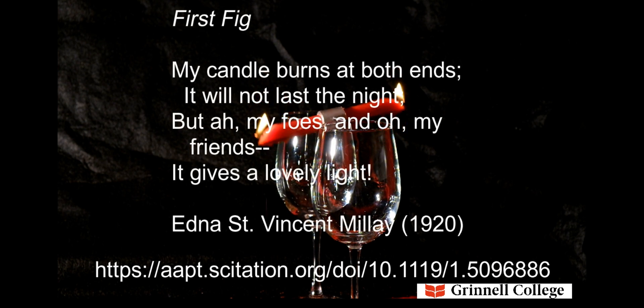First Fig. My candle burns at both ends. It will not last the night, but ah, my foes, and ah, my friends, it gives a lovely light.